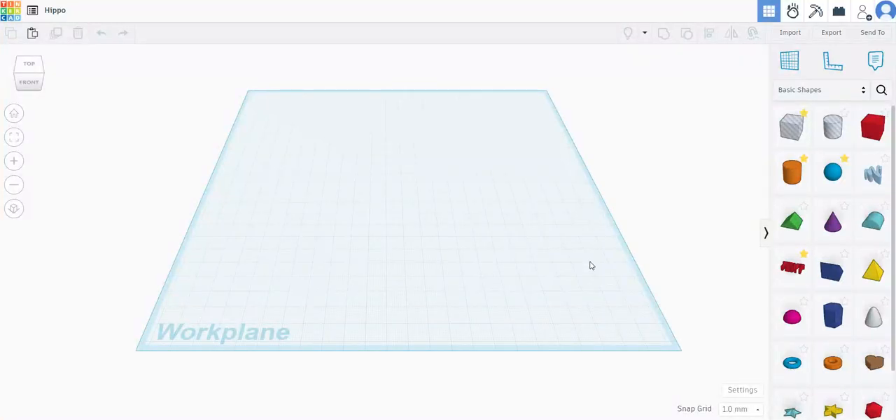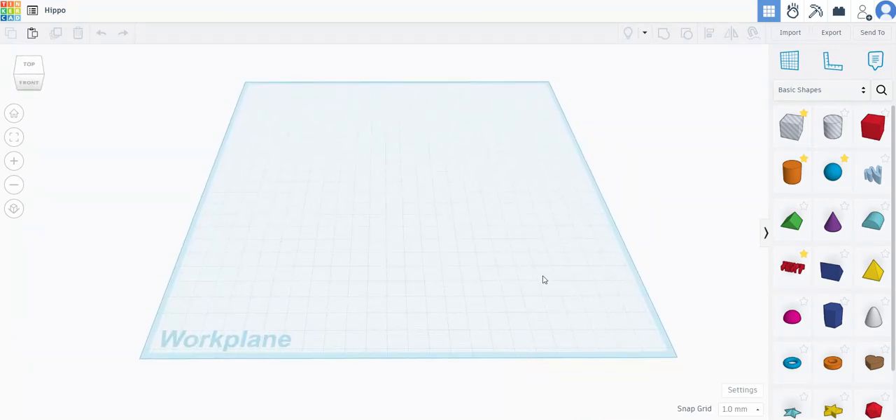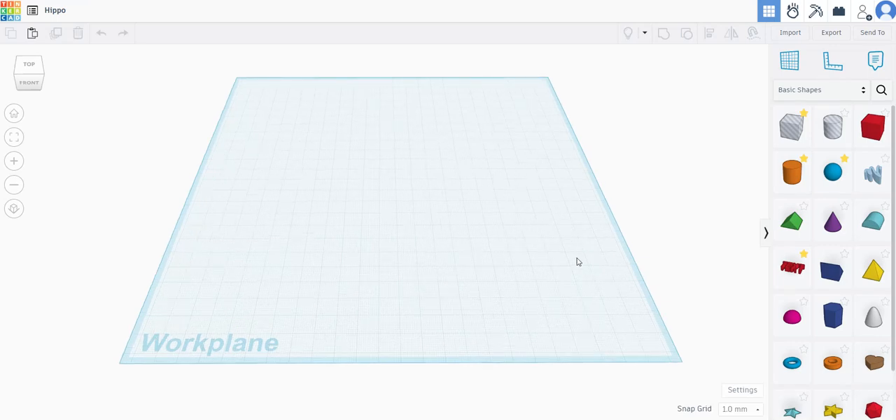Hello and welcome to this Tinkercad tutorial. Today I will be showing you how to make a cute articulating animal in Tinkercad for 3D printing specifically. I do a lot of cute animals and dragons and stuff like that, and a lot of people have asked me how to do an articulated design in Tinkercad specifically. So here we go.